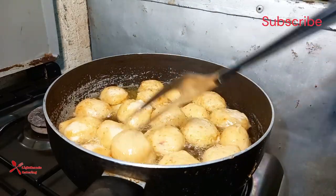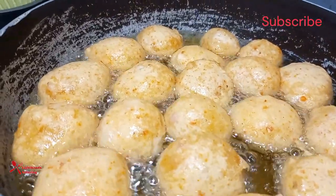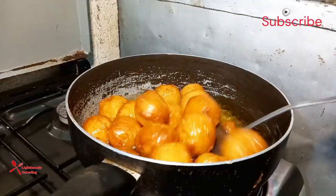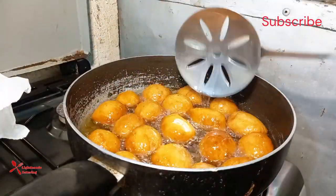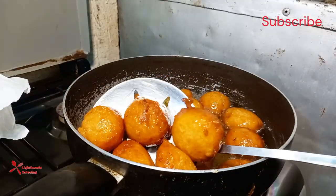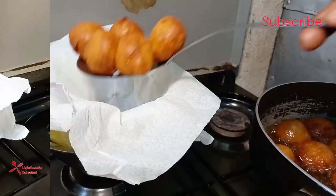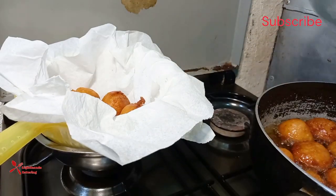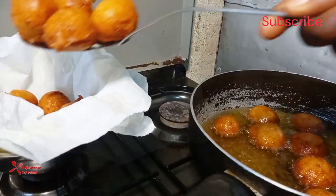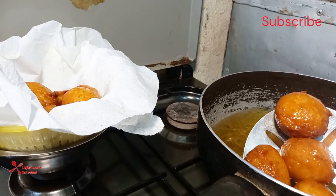Honestly, you need to be in this kitchen with me — the aroma here is on fire! Remember to subscribe to my channel, like and share this video, and don't forget to click the notification button. This puff puff is not your regular puff puff — you just need to try this recipe out. I bet you, you will love the taste, love the aroma, love everything about this recipe.